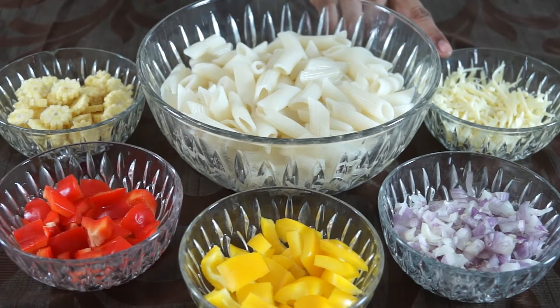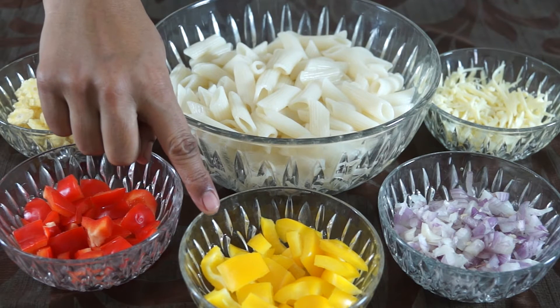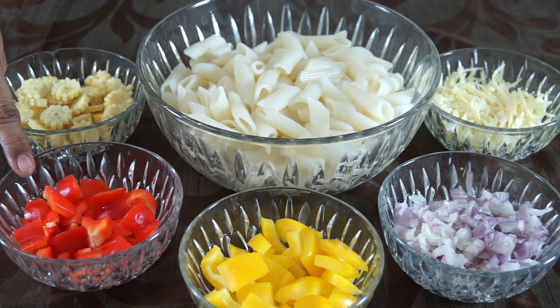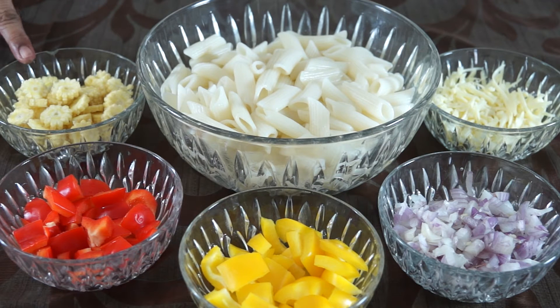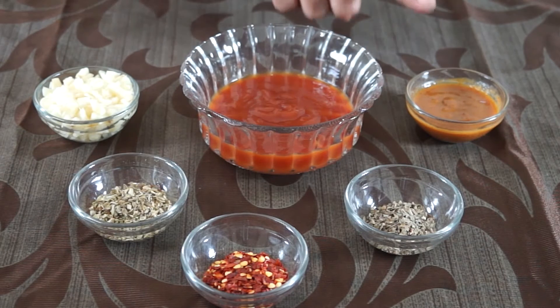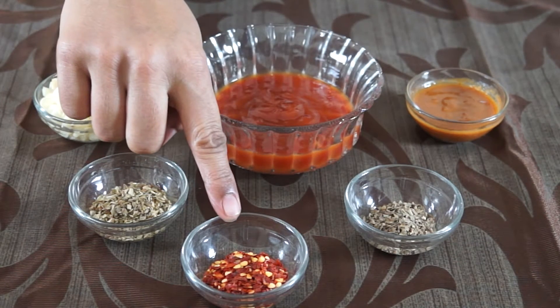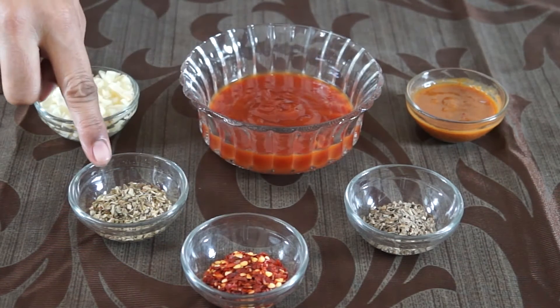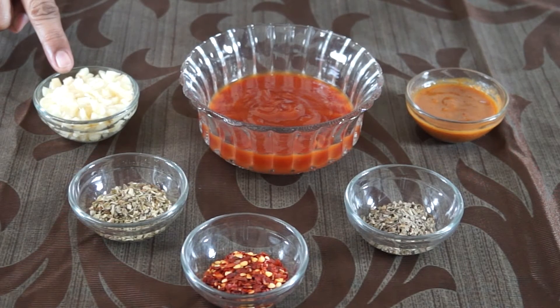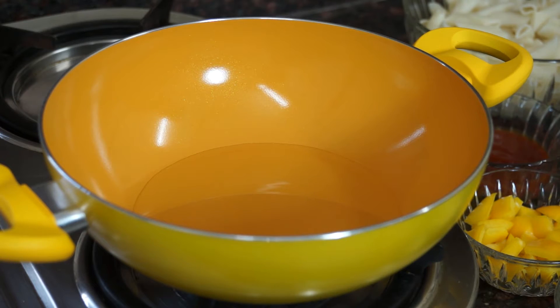Ingredients: 1 cup cheese, 1 cup chopped onion, 1 cup chopped yellow pepper, 1 cup chopped red pepper, 5 chopped baby corns, 200 grams pasta — boiled in lots of water with salt. For the pasta sauce we need: 1 tablespoon of chili garlic sauce, 1 teaspoon of basil, 2 teaspoons of chili flakes, 2 teaspoons of oregano, 1 tablespoon chopped garlic, 4 tablespoons tomato ketchup. Heat 1 tablespoon of oil in a pan.